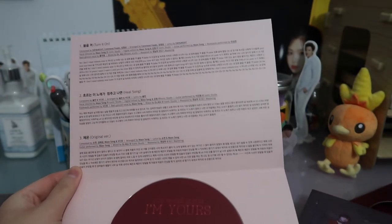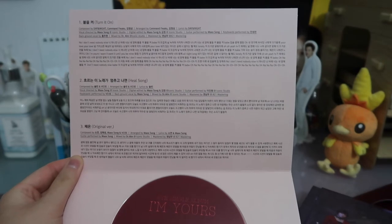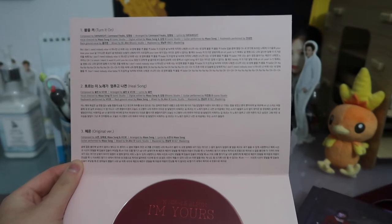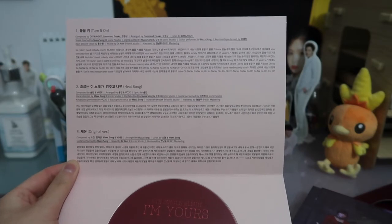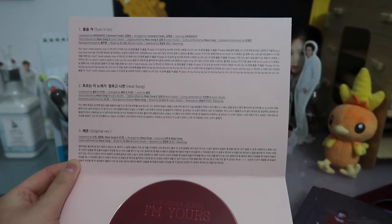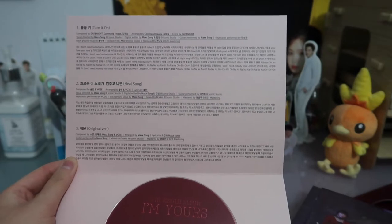I completely forgot to go through the track listing. There are three tracks on this single album: Brugge — sorry — Turn It On, which was the title track for this comeback, then Heu-neun-i-nore-ga-mom-chu-go-nam-yeon, or Heal-seong, and then Chaeyeon — Between Us, the original version.